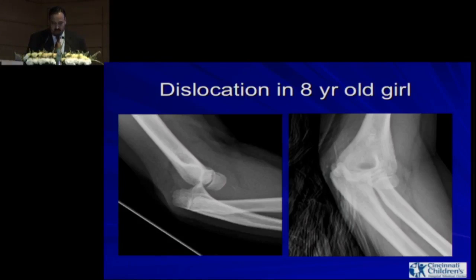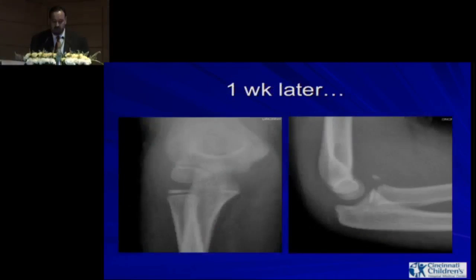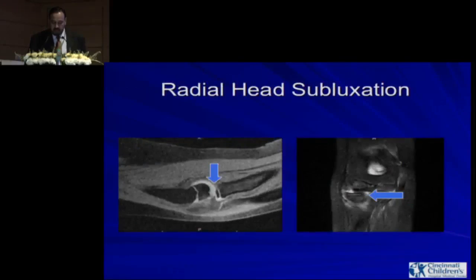For example, look at the dislocation in an 8-year-old child — this is after a reduction. You can see that the reduction is concentric, but there is a small piece on the anterior aspect. This is one month later and the patient is stiff. We got an MRI, and you can see there is a radial head piece and a coronoid piece, and the radial head is subluxing posteriorly.